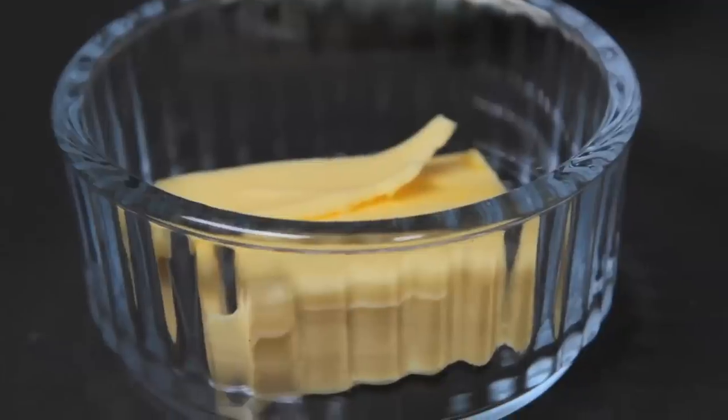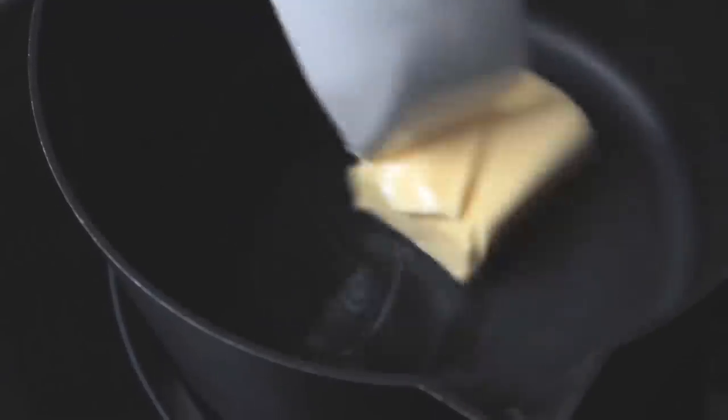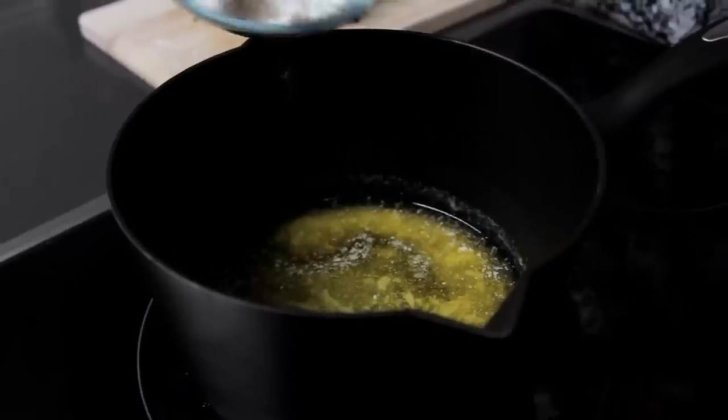Once the milk is infused with all the ingredients it's time to move on and make the white sauce. It needs to be really rich and creamy, and the best way to start is with a nice bit of butter. Put the butter in the pan and melt it slowly over a low heat, being sure not to burn it. Then it's time to add the flour, and you need to do this bit by bit, stirring it into the sauce really well because you don't want it to be lumpy.